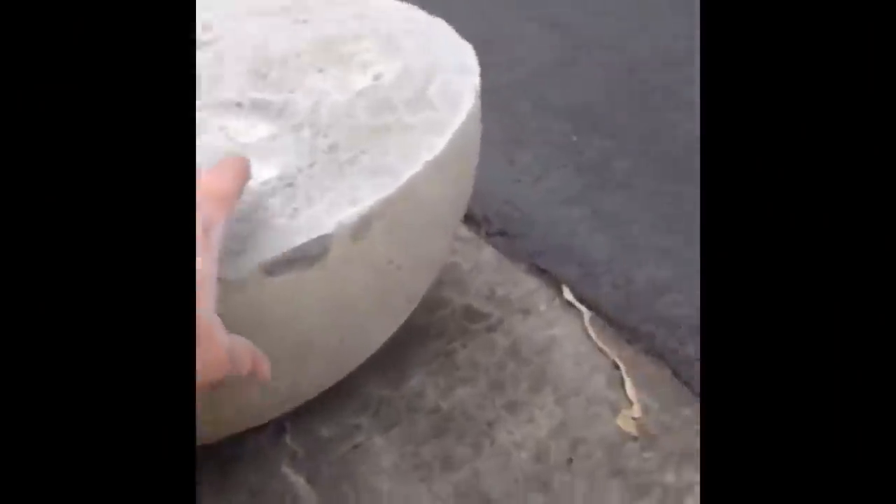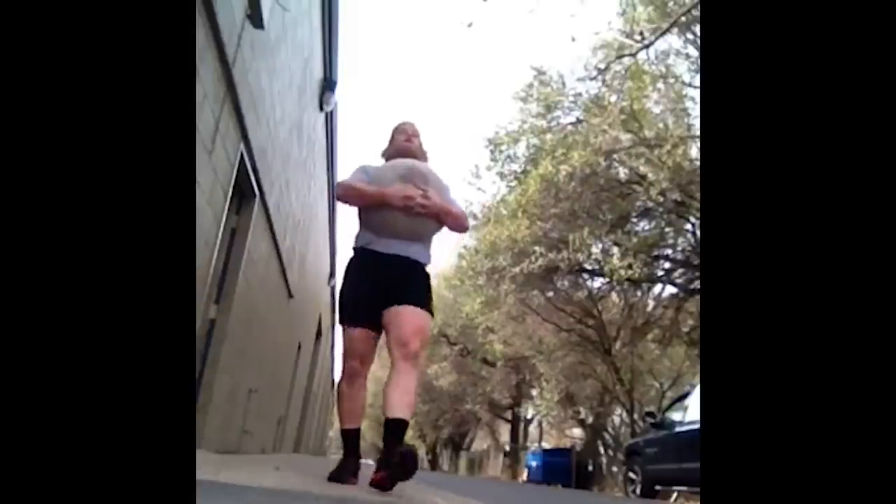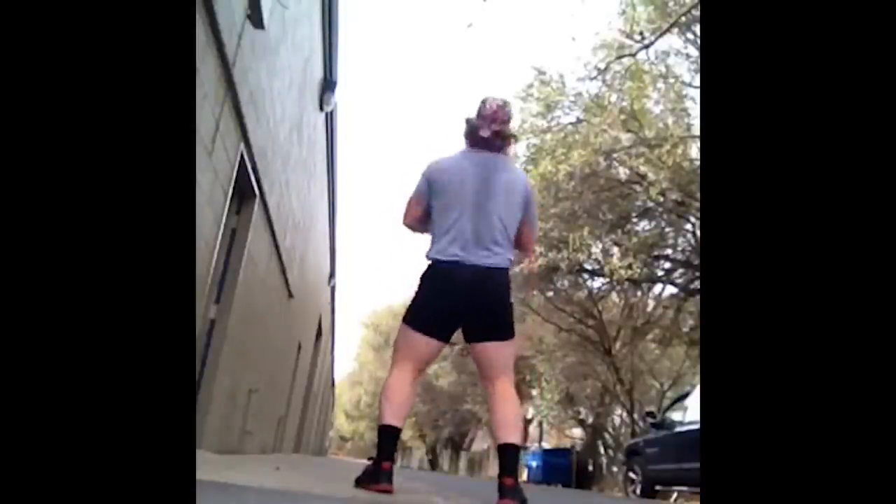This was Untamed Strength cardio equipment — leftover wet concrete I poured into half of an atlas stone mold. I carried it like a Husafell stone. It wasn't that heavy, but I didn't have a Husafell stone, so I carried this half atlas stone which feels similar. You could also use a natural stone. This was my cardio: running all the way down to the end of the alley and back with weight — that was my treadmill.